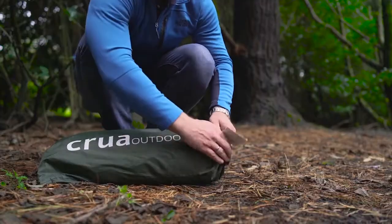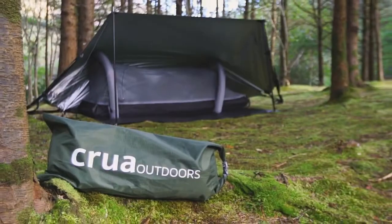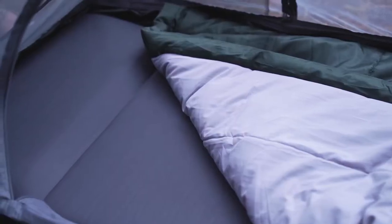The base of MODIS is, of course, the tent. But the MODIS tent is more than just a tent. With the air mattress and quilt, it's an entire sleeping system.